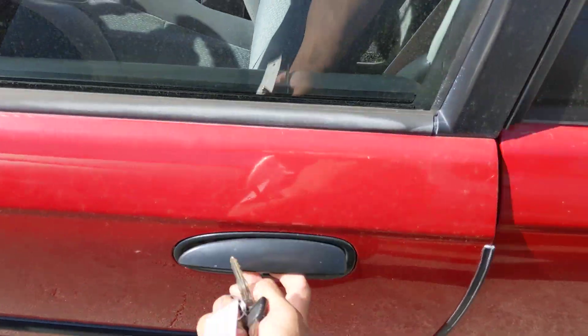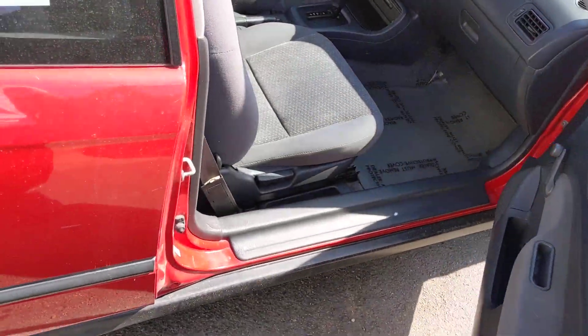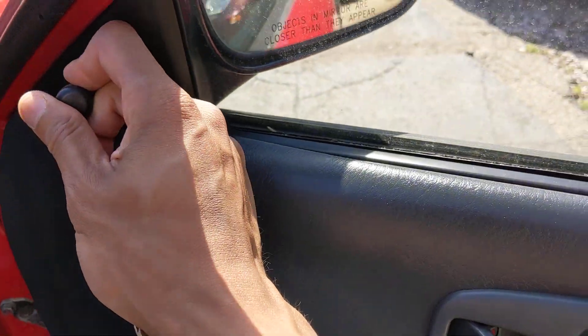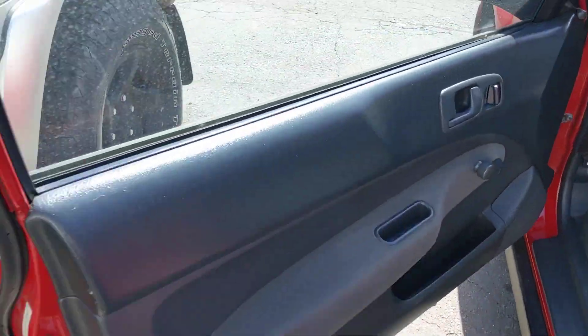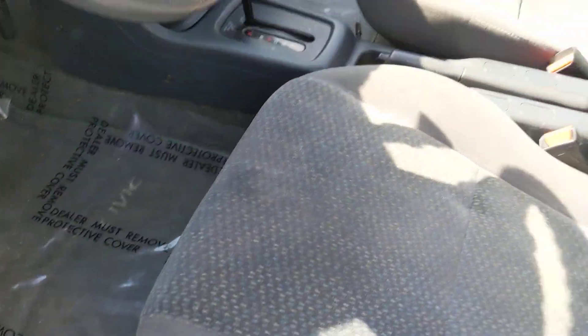Door is locked, unlocked — everything opens. We do the other side as well. This opens as well. As you can see here, manual roll-down windows and manual side mirror as well. Go to the other side — same thing: roll-down windows, everything works, side mirrors, everything works.